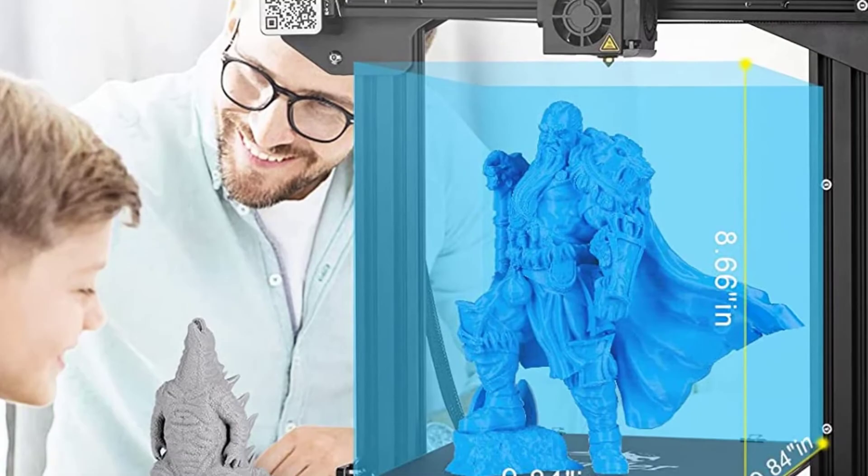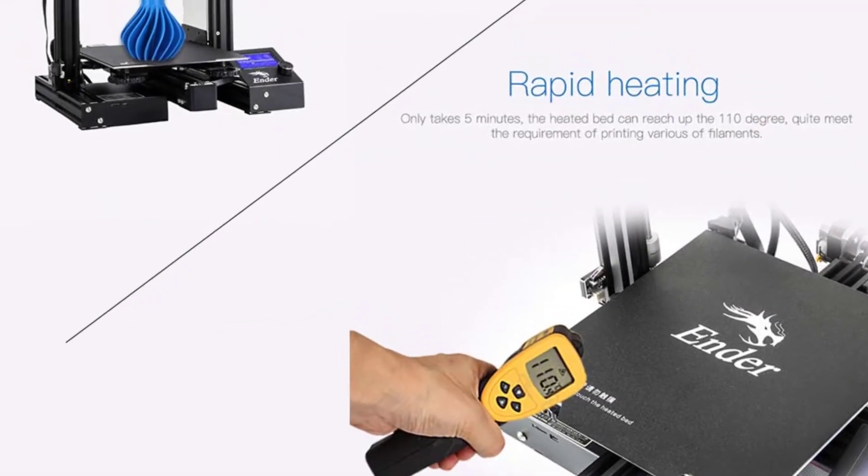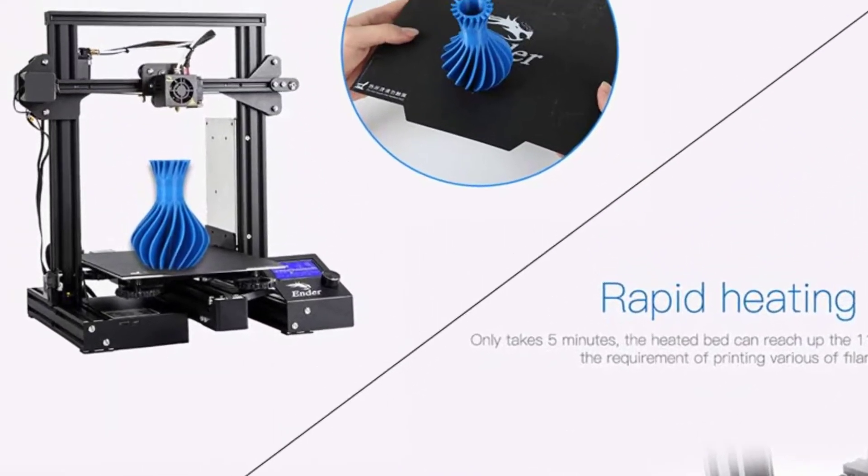You can assemble this unit with no issues, and despite the need for manual calibration, the enlarged bed alignment knobs make the process easier.